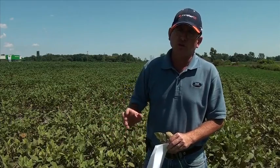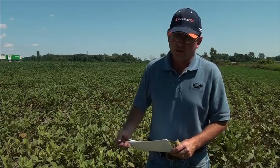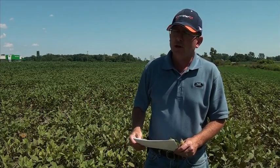A perimeter spray works extremely well. However, this field is a little different — the mites have moved from the perimeter and are now moving into the interior. In this case, we're above threshold and we'll definitely look at spraying the whole field.